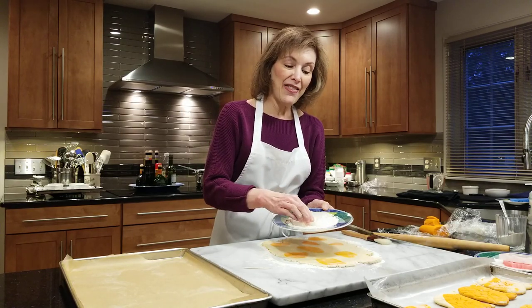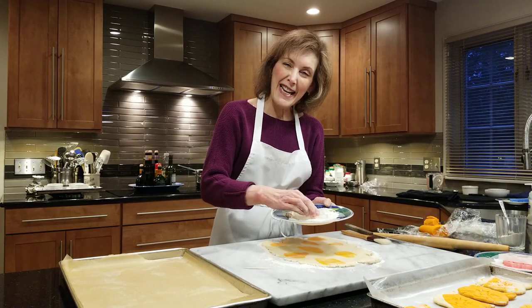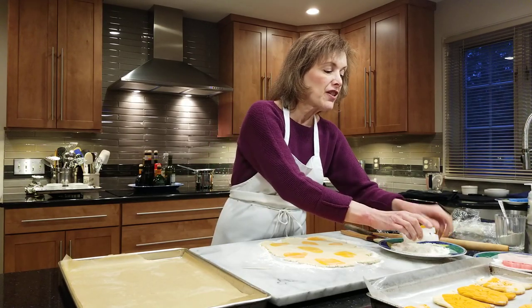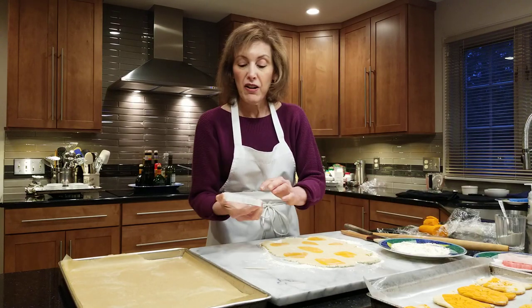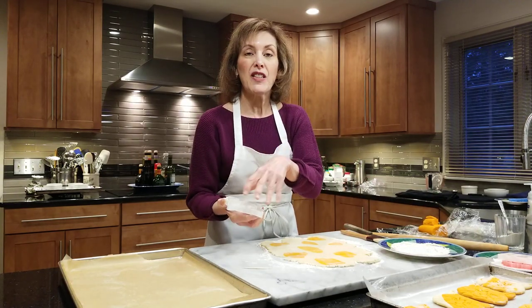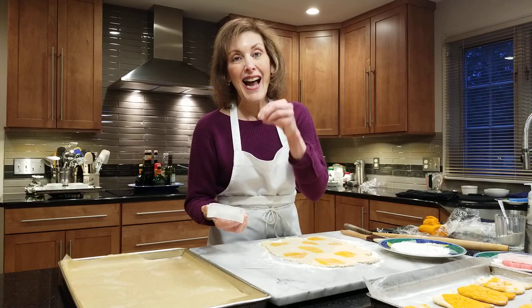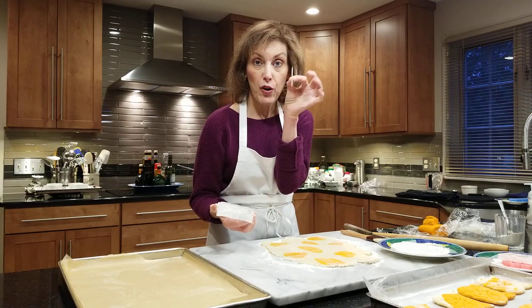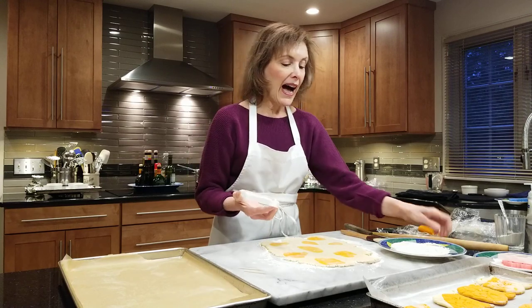So you really want to get that cookie cutter right into the flour — really get it in there. I find the edges of a 3D printed cookie cutter, sometimes flour gets drawn into it because it's plastic and it actually has to be cleaned out in between cutting. So I have my little trusty toothpick ready to go.